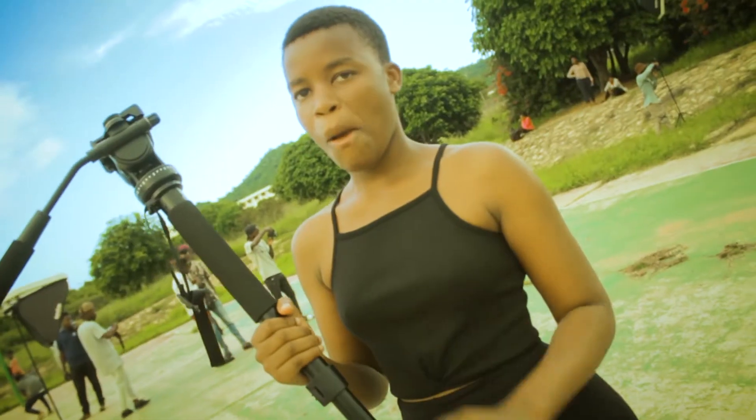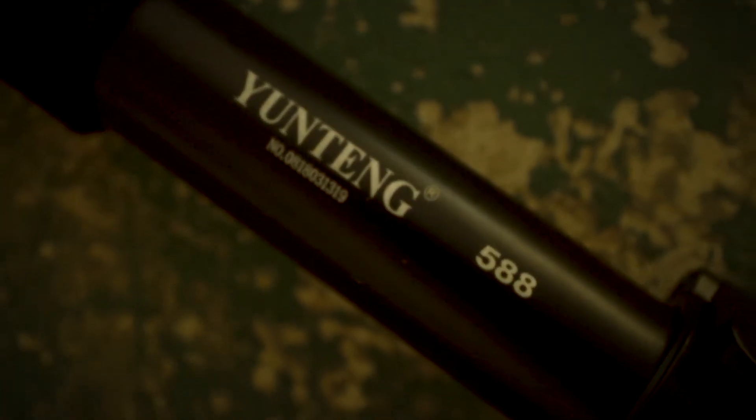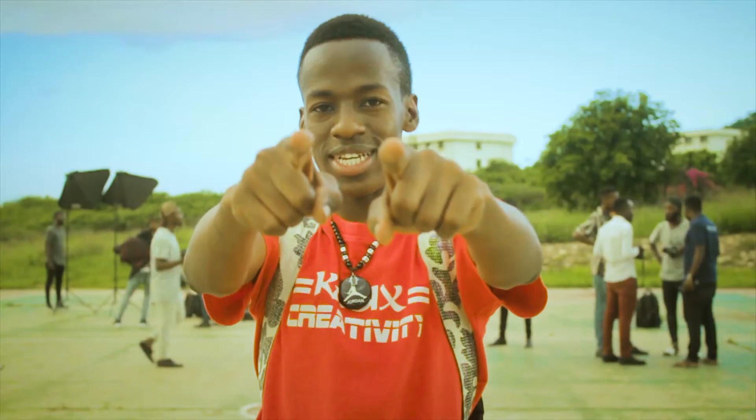Today I'm going to be showing you the monopod by Yuteng, and I'm going to tell you why you should buy this monopod, so stay tuned.